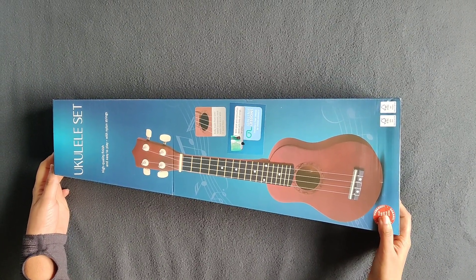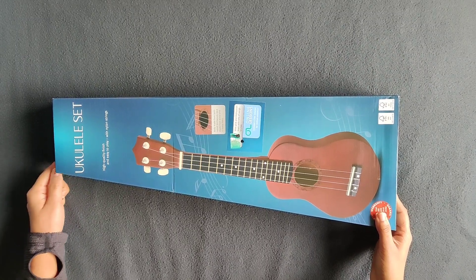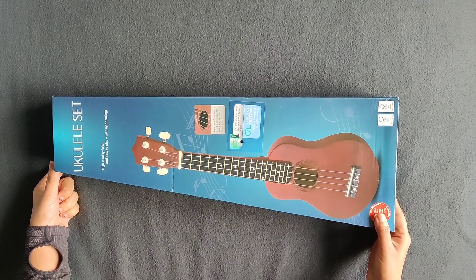Hello friends, I am here with my new musical instrument. My name is Ukulele. I am also learning how to do this video.